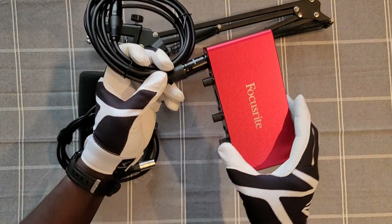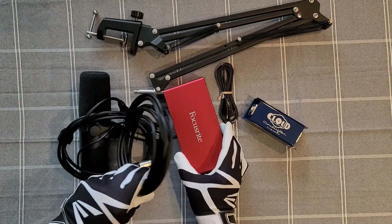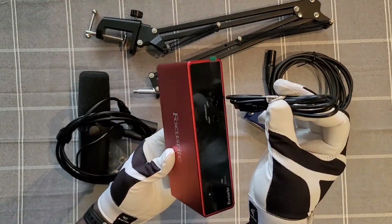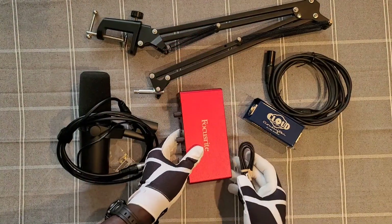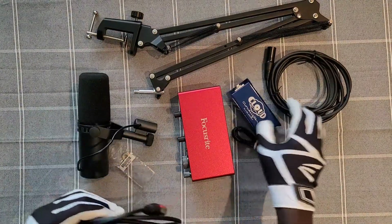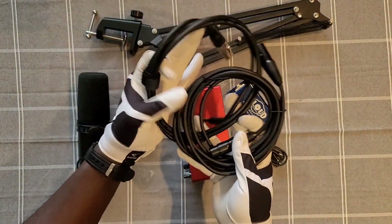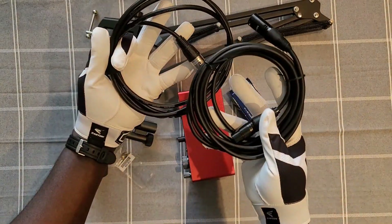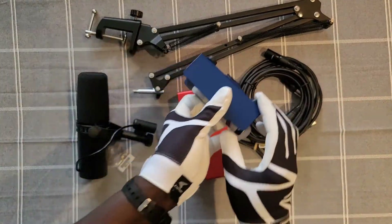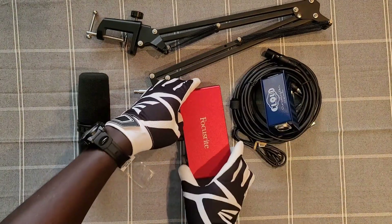And this is pretty much everything you need for the SM7B. You need the microphone, two auxiliary cables, a preamp, a cloud lifter, and a microphone stand. Check out the links in the description for everything that you need for this microphone. If you have any questions let me know down in the comment section below.